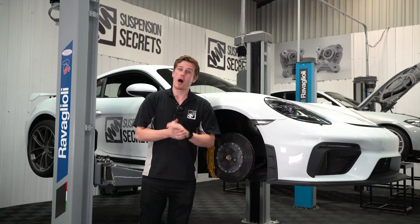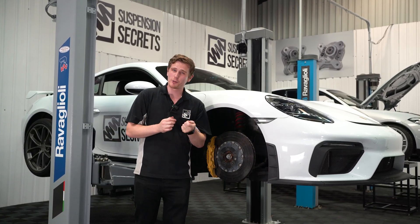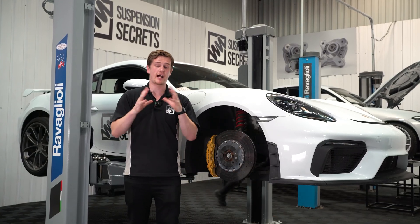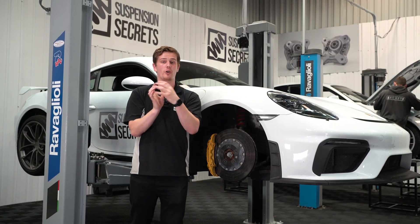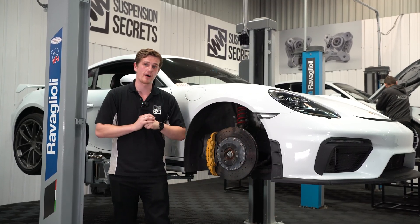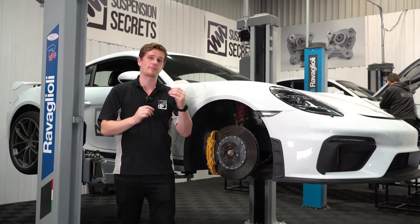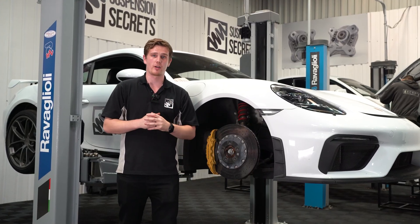That's everything you need to know about anti-roll bars. We have a similar video about tuning shock absorbers on our channel, so you can check that out for a full understanding of tuning a car at corner entry, mid corner, and corner exit using dampers and anti-roll bars. We have lots more informative videos on different aspects of suspension setup coming, so if you haven't already, subscribe to the channel so you don't miss those.